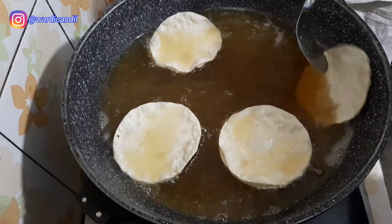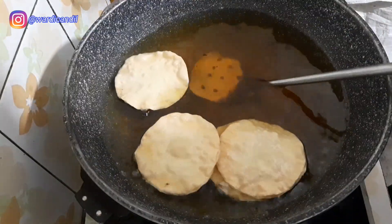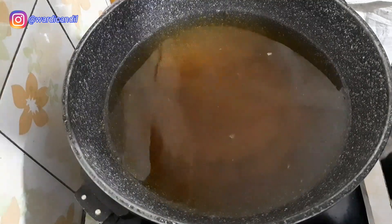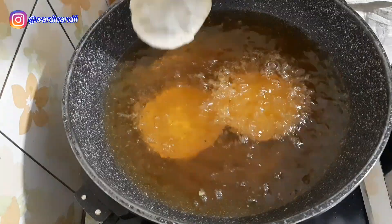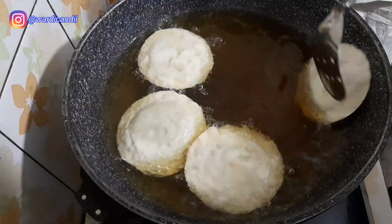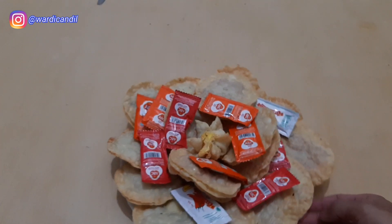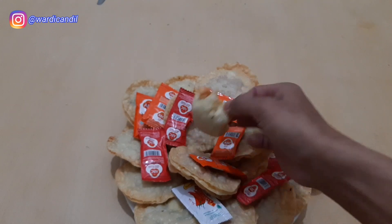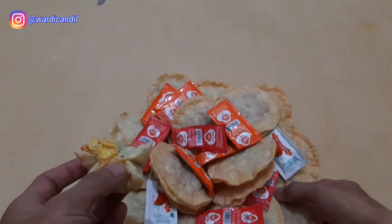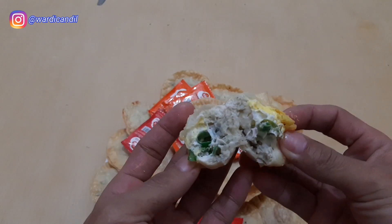We fry them until they're lightly golden brown. The edges are now starting to turn golden. We lift them out. Okay, now we fry the ones with the egg filling. Once done, the fried ones are ready. These can be sold for Rp 2,000 each and still get a decent profit. I'll share them with the kids — I'll just taste one myself. This one is just a single sheet of kulit pangsit. It's great — the egg inside is cooked through.